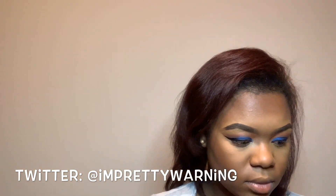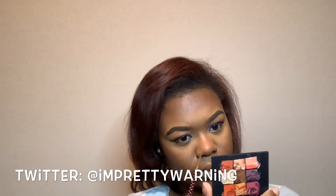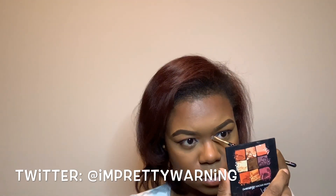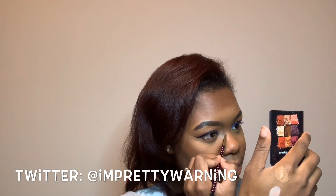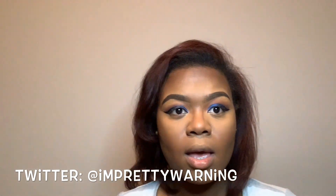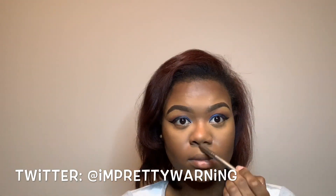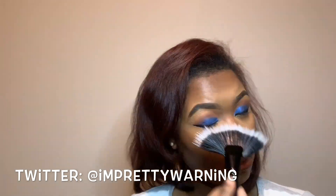Hey guys, let me know in the comments if you like the voiceovers, or if you want to see more of me talking and chit-chatting. Right here I'm also contouring my nose — I don't usually contour my nose, but for this look I was going for a snatched nose. I used that same cream contour by Fenty on the bridge of my nose and blended it all the way down. Sorry guys, I'm still new to this filming thing, so you're going to see that Huda palette a lot in this video. I just swiped off the excess powder from my face.